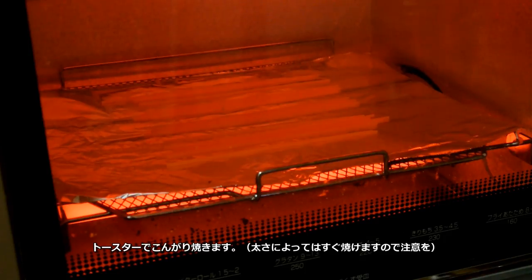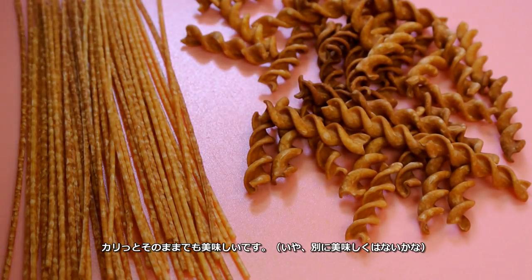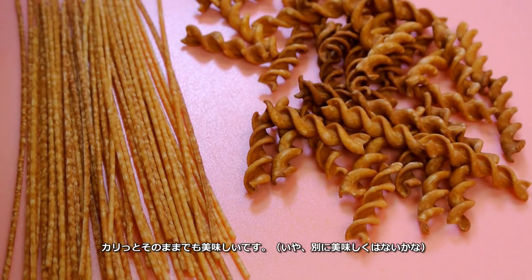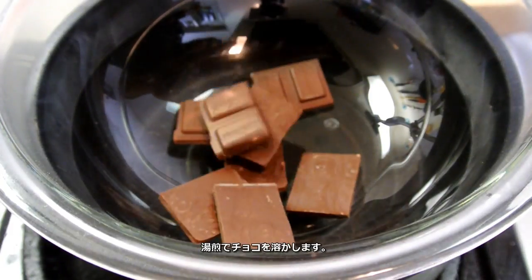In a toast oven, I bake them until golden brown like this. It's really crispy. Then in a double boiler, melt the chocolate.